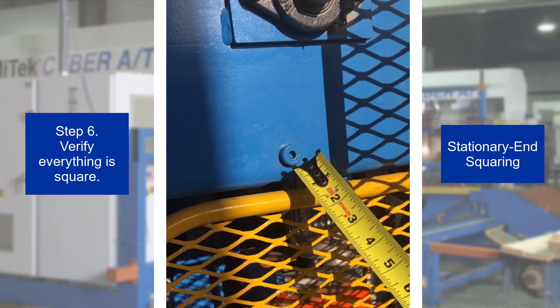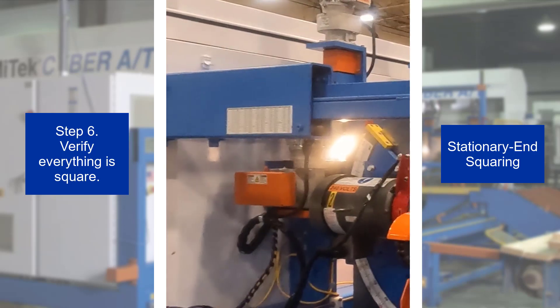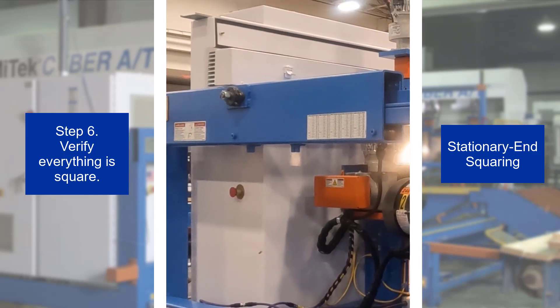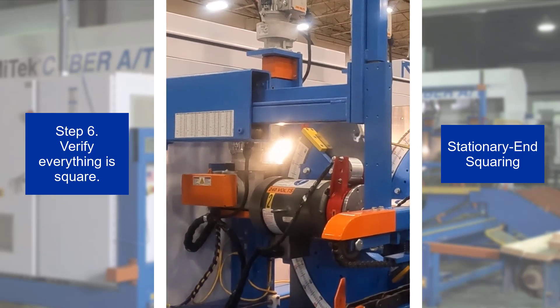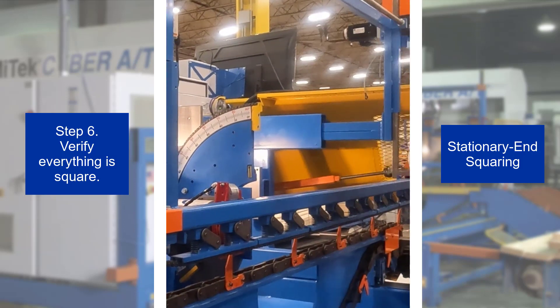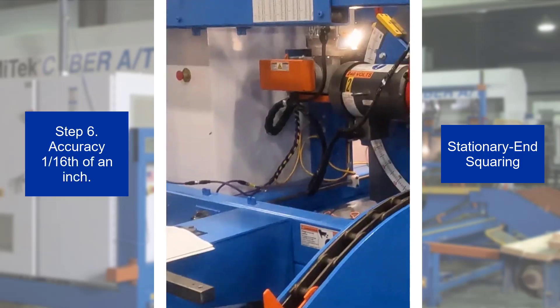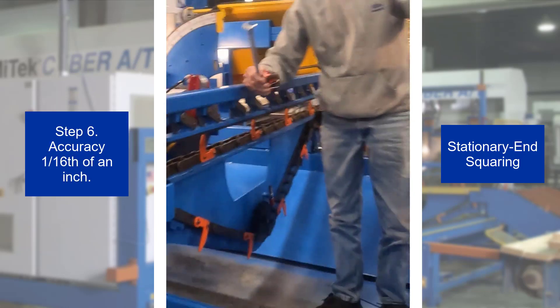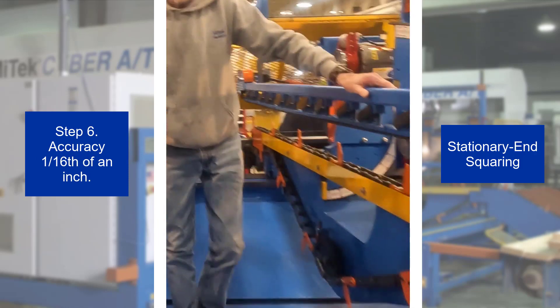Step 6. Double check that the stationary end hold down is now square with the saw frame. Reinstall the bolt removed in step 5. The stationary end lumber conveyor and hold down should now be square, but double check between these points on the stationary end lumber conveyor and hold down. Comparing the infeed and outfeed side measurements, ensure they are within 1/16th of an inch. The stationary end of the saw can now be used as a reference for the carriage end of the saw.